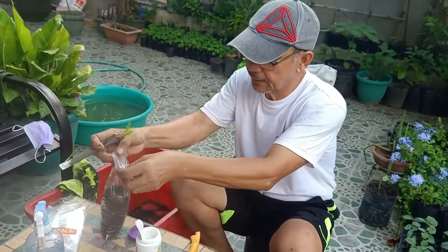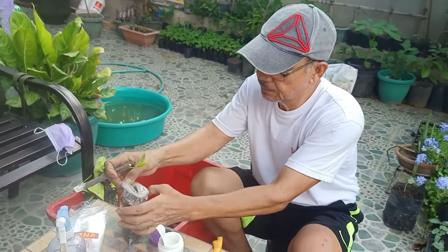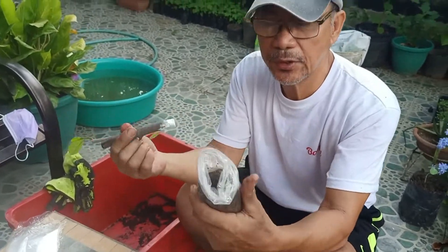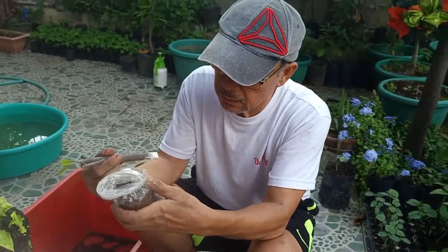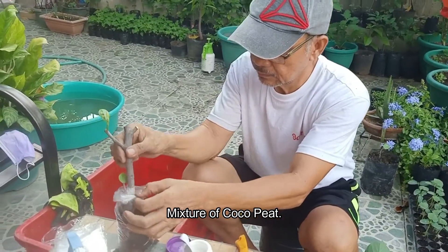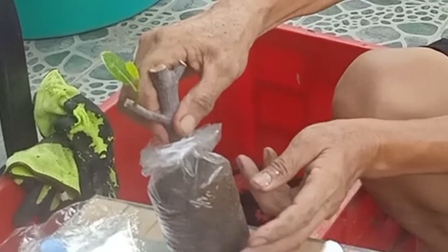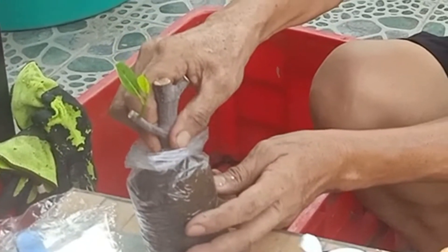Let's insert it here. This is a mixture of coco peat. Let's push it down halfway. Okay.